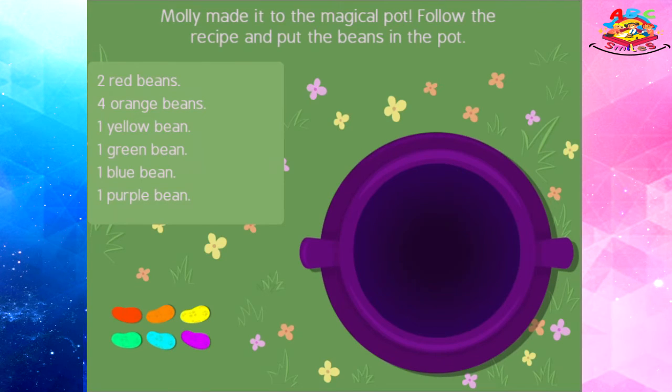Molly made it to the magical pot! Follow the recipe and put the beans in the pot.